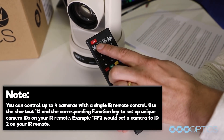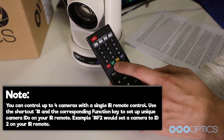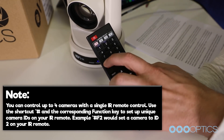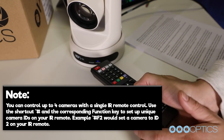You can control up to four cameras with a single IR remote control. Use the shortcut star, pound, and the corresponding F1 through F4 buttons to set up unique camera IDs on your IR remote. For example, hit star, pound, F2 and that will set your camera ID to 2 on your IR remote.